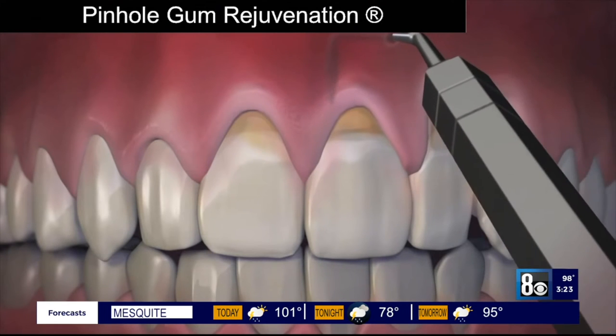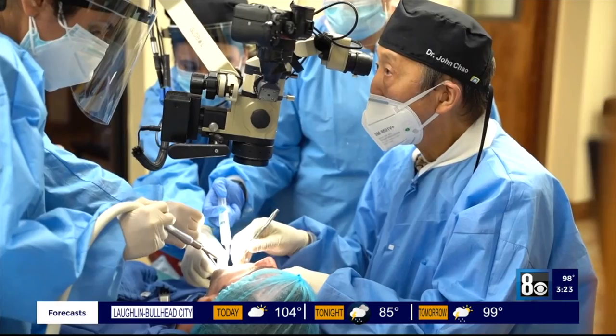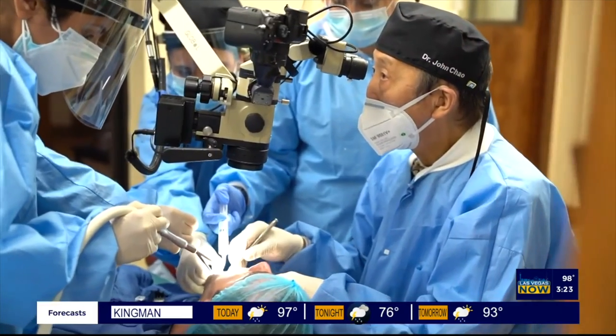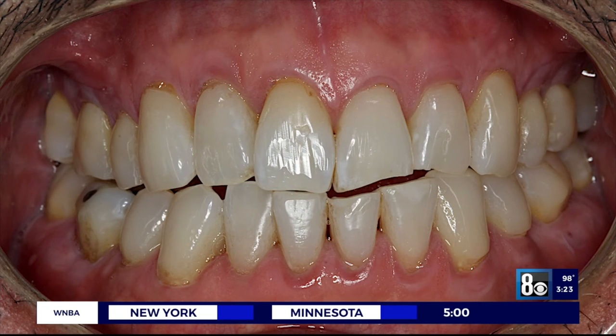Dr. Chow, you've trained over 3,500 dentists in pinhole gum rejuvenation. What inspired you to invent pinhole? Well, one day I was sitting under an apple tree and something fell on my head. But seriously, like most dental inventions, pinhole gum rejuvenation was developed to fill a need I saw in my own patients — why should treatment for gum rejuvenation be so uncomfortable and require such extended recovery time? This invention has been so well received that to date, I've personally trained over 3,500 dentists from across the country and around the world.